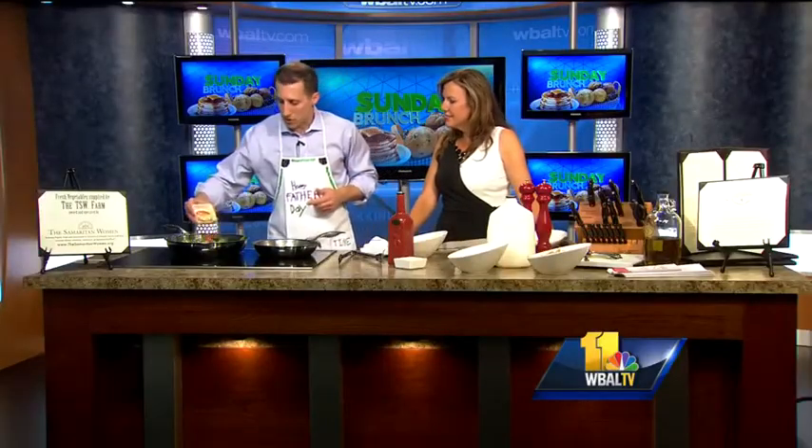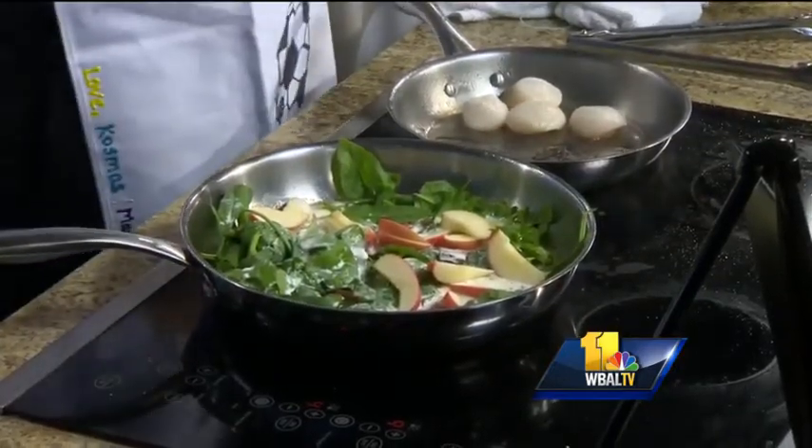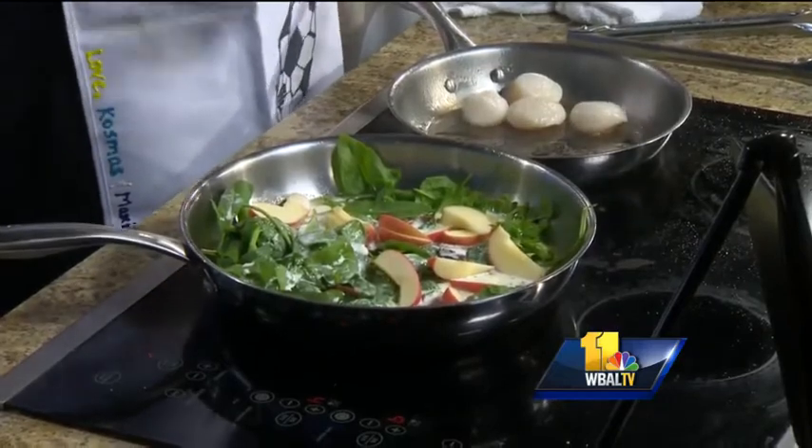And I have some organic apples we will throw in there. These are the key ingredients: bacon, apples, spinach, and then our scallops. What a great combination. We are going to let that simmer.